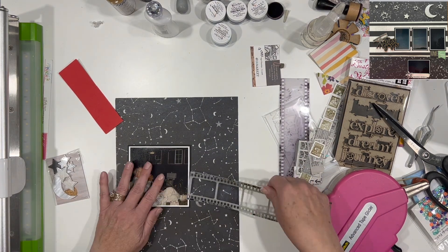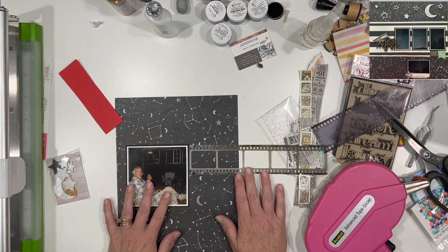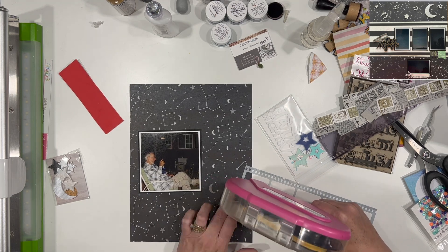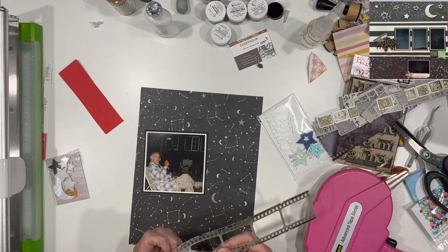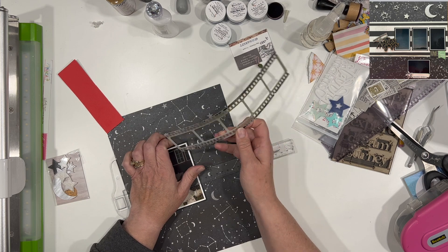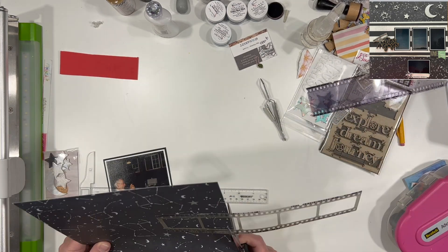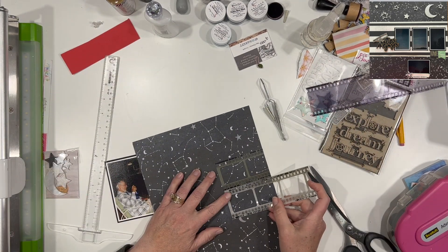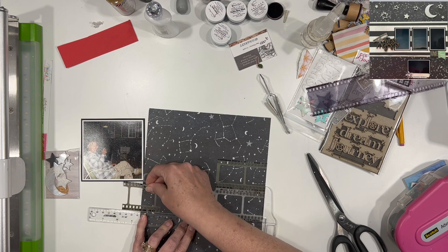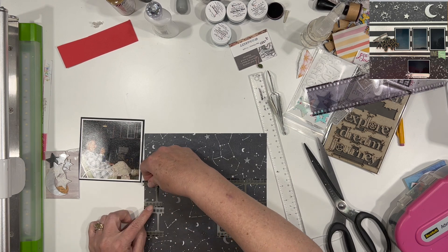I am going to use this film strip from 49 and Market. It actually came in one of my monthly embellishment boxes from Some Assemblage Required, and I am just loving this film strip. I don't think I ever would have tried them or purchased them on my own. Getting a little random sampling each month in the embellishment kit has been really cool because they come in different colors and sizes, and some have cutouts and some don't. I just never would have tried them without access to the embellishment box.